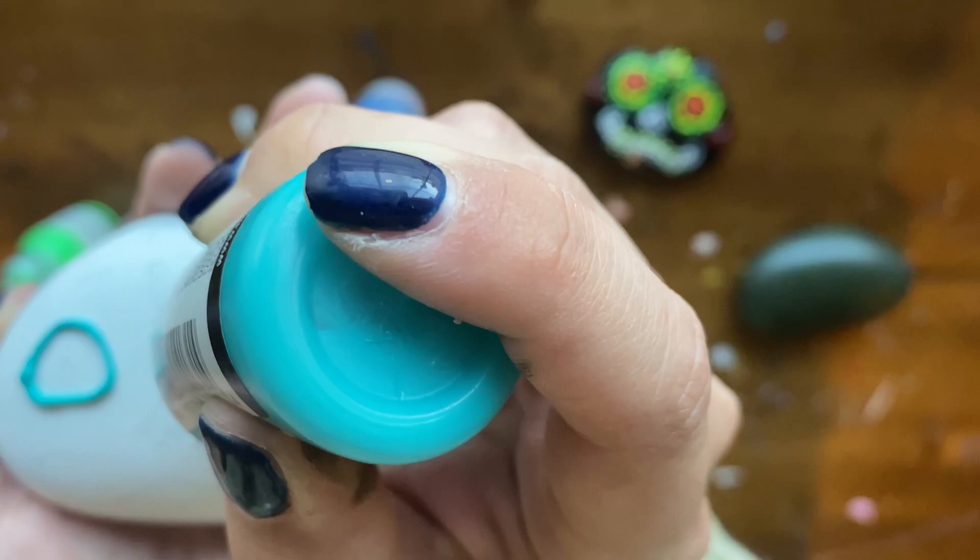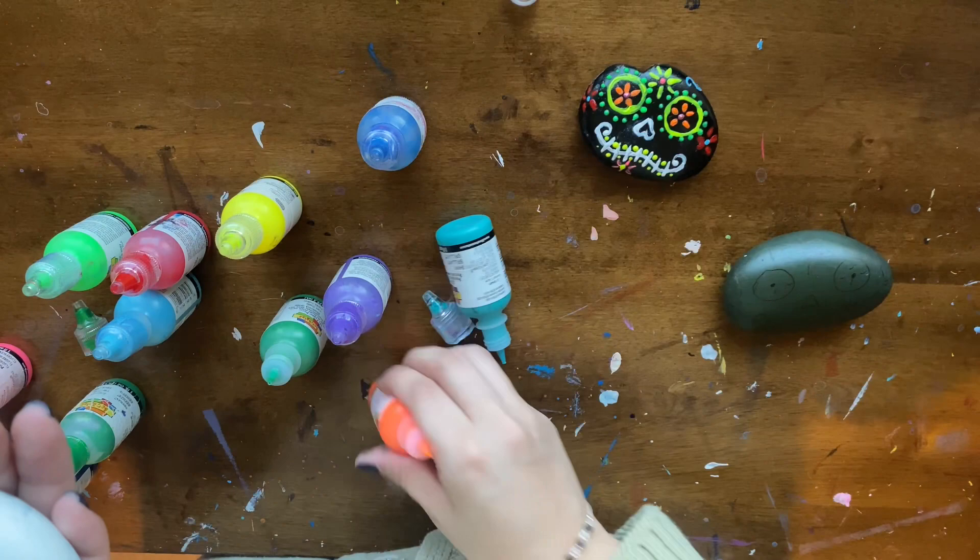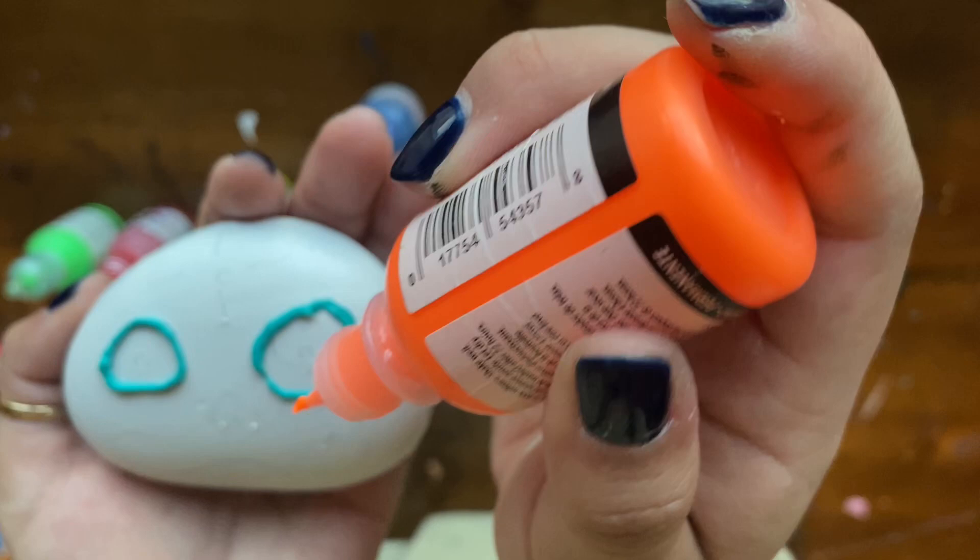I picked an orange color because I'll be using that for a different part of the rock — specifically for the inside of the eyes.